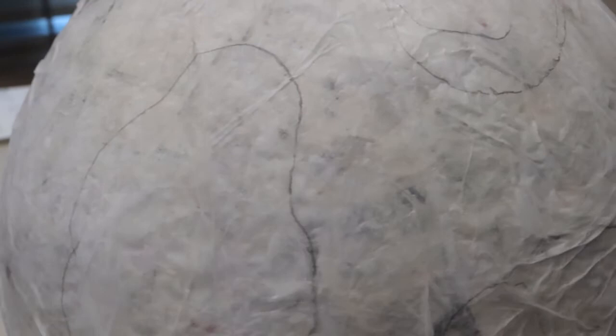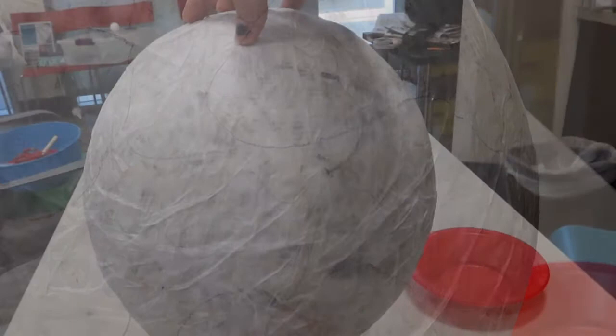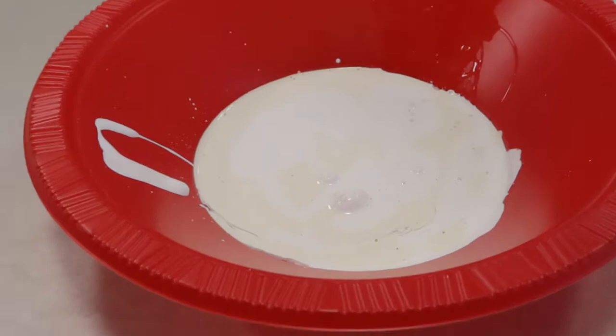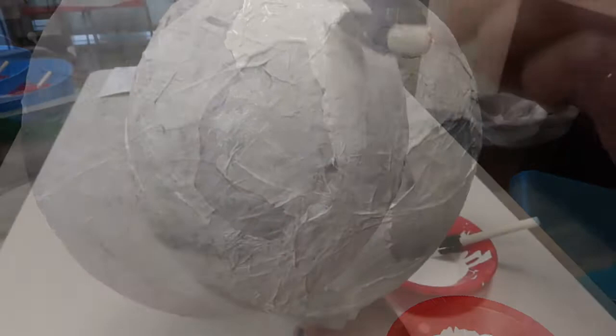After gluing down a layer or two of white tissue paper and allowing it to dry, I begin creating circles with pencil so I can begin painting the white and purple or green paint. At this point of the video I get my paint ready to go onto the egg. I mixed white and vanilla together — of course you can just use one color, that's totally fine. Then I used the purple or green paint supplied and just went over the circles. It doesn't have to be perfect, but I did use a smaller brush to make the lines a little more crisp.